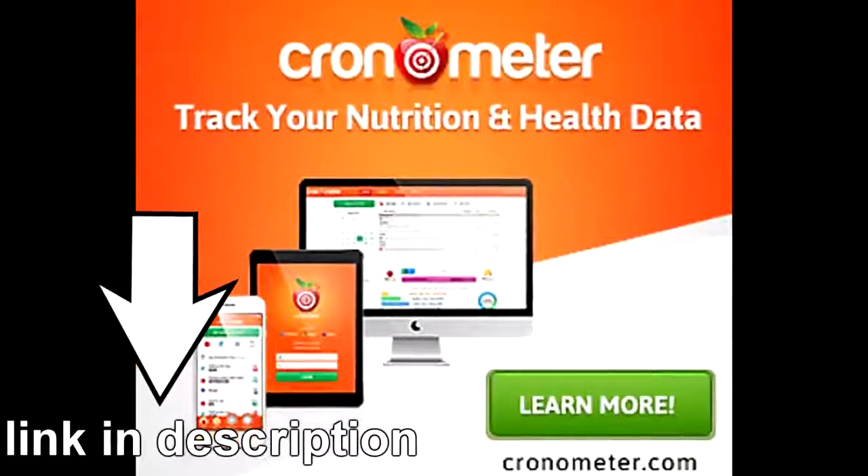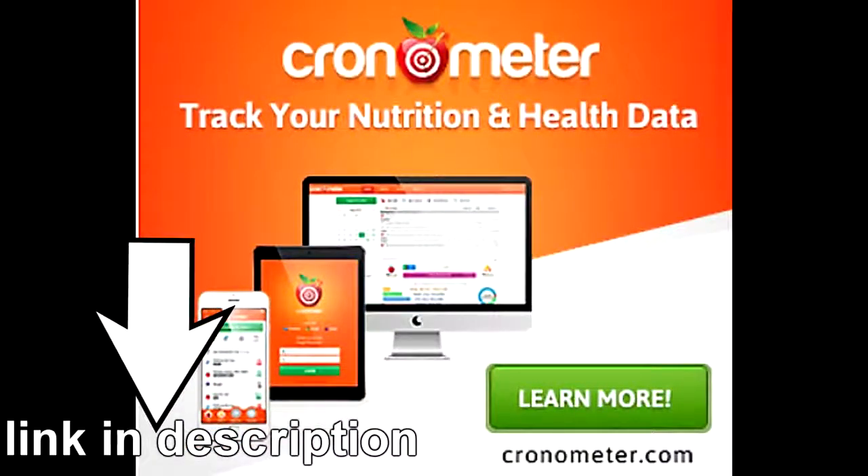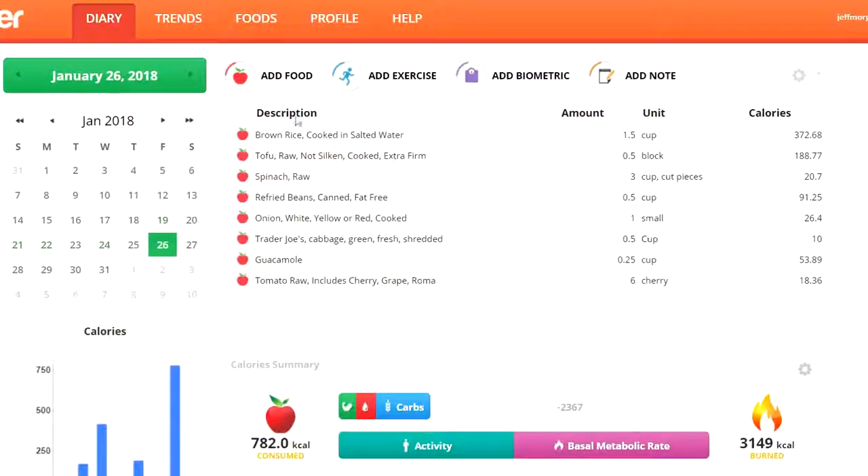On my preferred nutrition tracking site Chronometer — link down below in the description — you can see all the food I added along with the amounts. We have brown rice, one and a half cups; extra firm tofu, half a block; spinach, three cups; fat-free refried beans, half a cup; one small onion; shredded cabbage carrot mix, half a cup; guacamole, quarter cup; and cherry tomatoes — six of them.